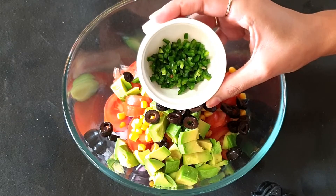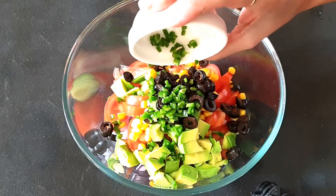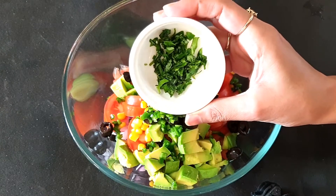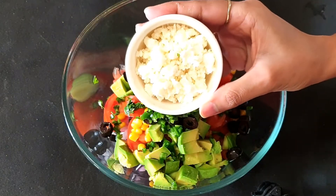One jalapeño, which is deseeded and finely chopped into small pieces. Next I will add some basil leaves — six basil leaves, which are thinly sliced and chopped.